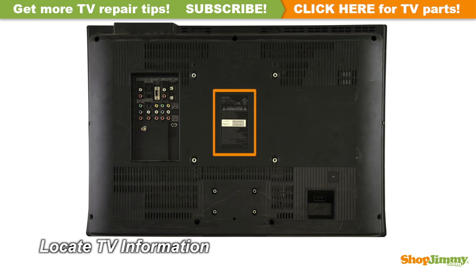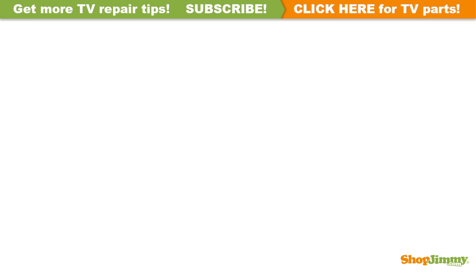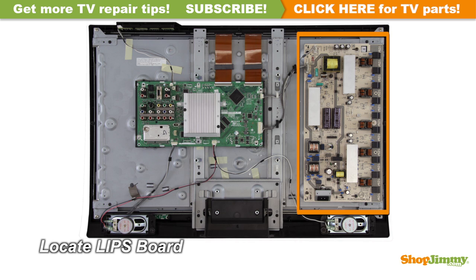Locate your TV's identification label and take note of the brand name, model number, serial number, and model code if present. Unscrew and remove the back cover. The Lipsport contains the power supply unit and backlight inverters. For this TV, the Lipsport is located on the right side of the chassis.